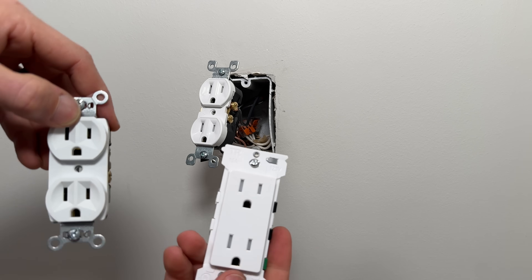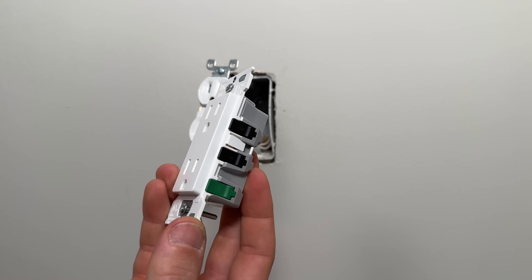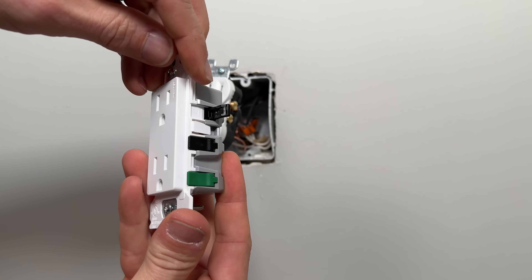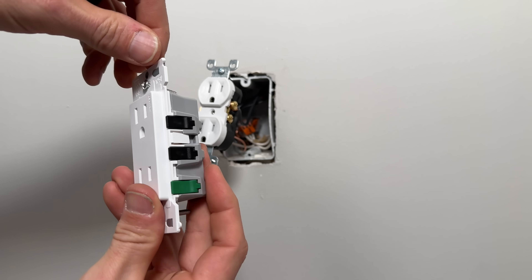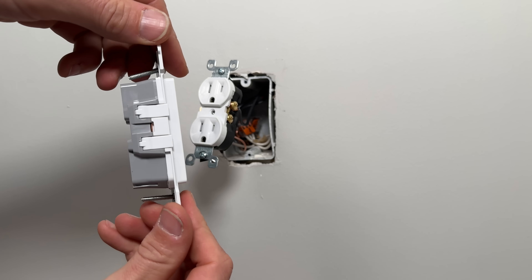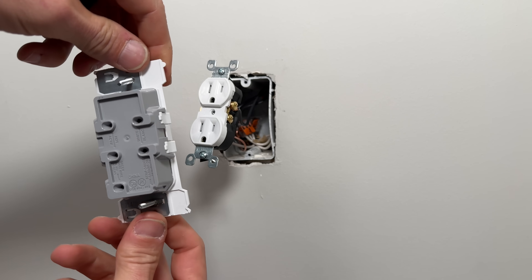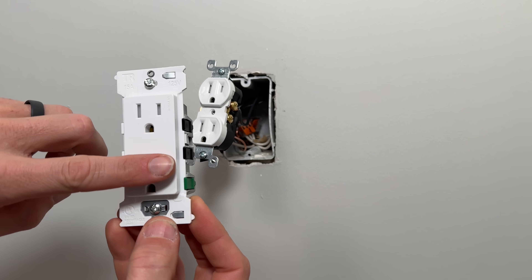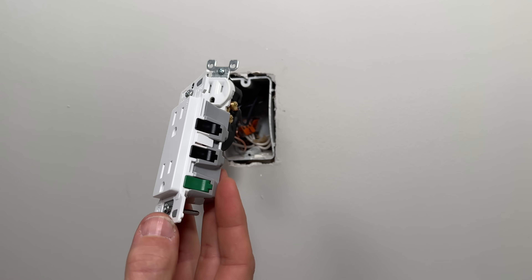A new contender to the market is the Leviton Decora Edge, which came out in 2023. It integrates levers to hold the wires in — you open up the lever, pass the wire through the back, close the lever, and that's all you have to do. You have no exposed screw terminals from the side; everything is concealed. And if you wire it correctly, you have no exposed copper — a lot of advantages for DIYers. This one only comes in the flat front face, the Decora series, but I'm pretty confident they'll be expanding the lineup in the future.